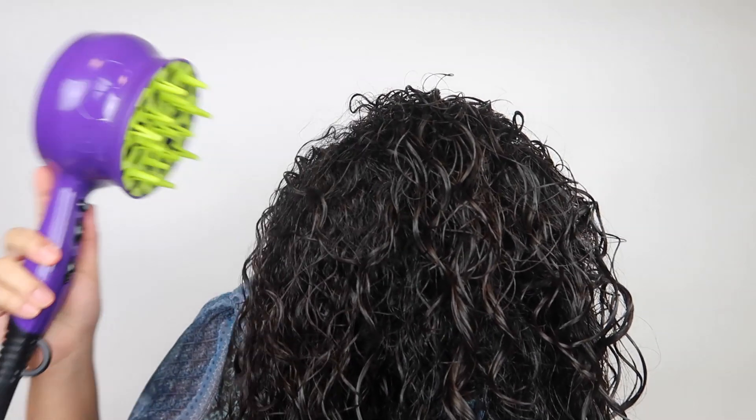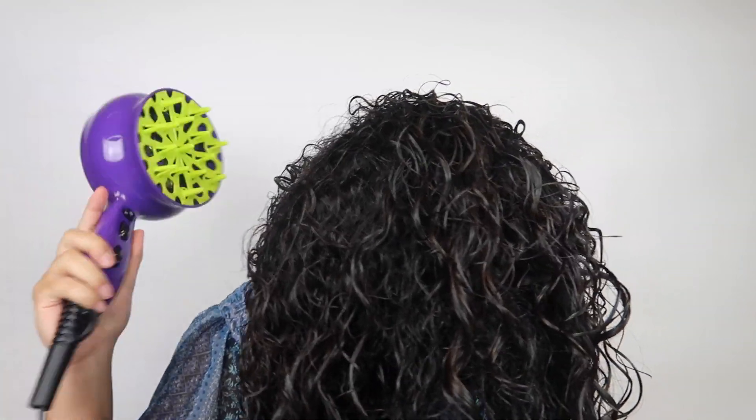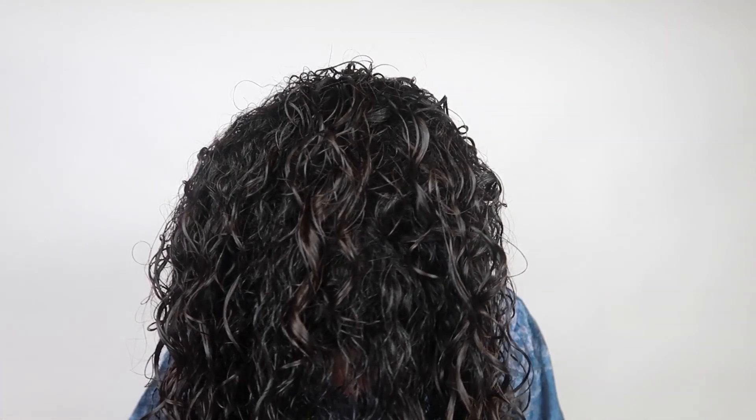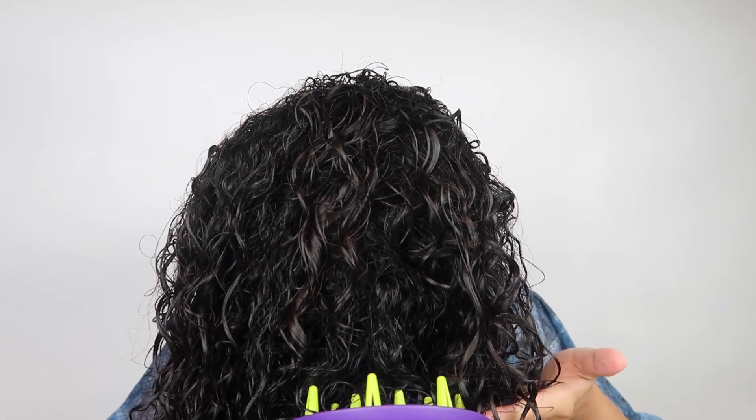This is the diffuser I use — it's from BedHead, I'll link it down below if you want to purchase it. What I like to do is flip my head and dry my hair a little bit. I don't even touch my hair — I just go around, let it dry, and then do section by section, leaving the diffuser in each section for a good amount of time. Then I flip my hair and do the same thing.